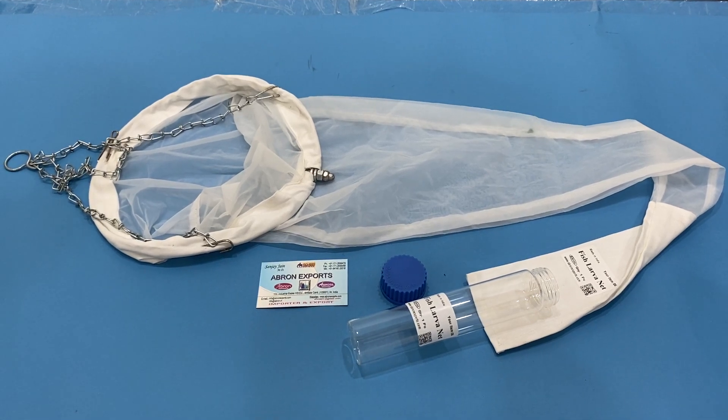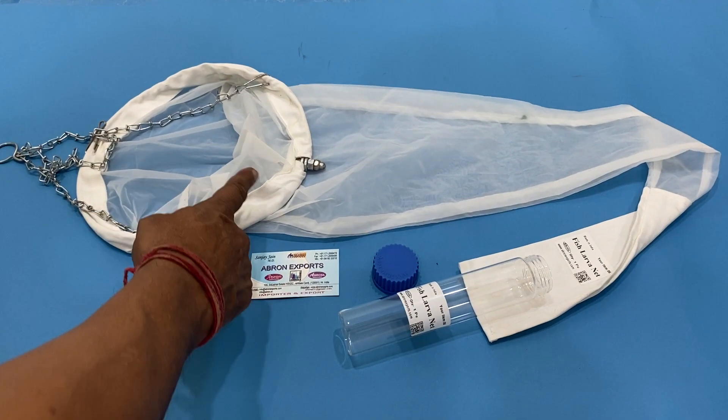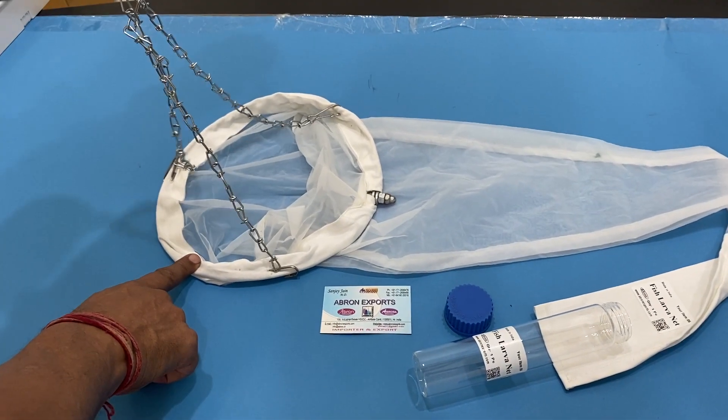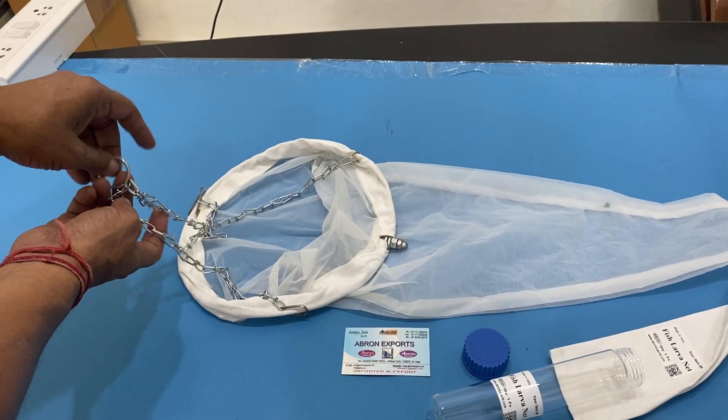Welcome to the video. This is one more video for fish larva net and plankton net. These are two or three models available with us. You can tie the thread in the sea or water in a pond.